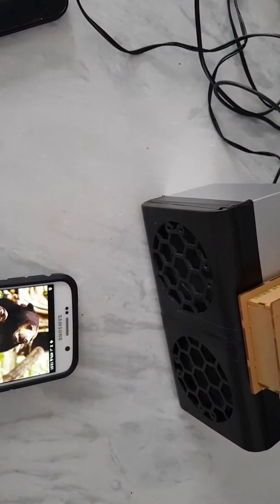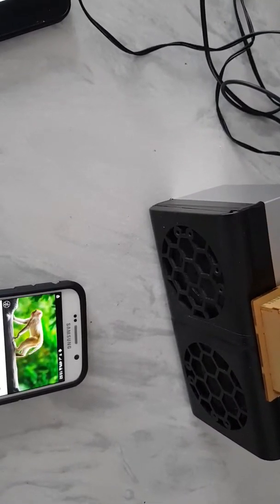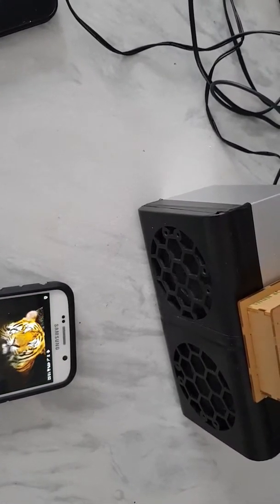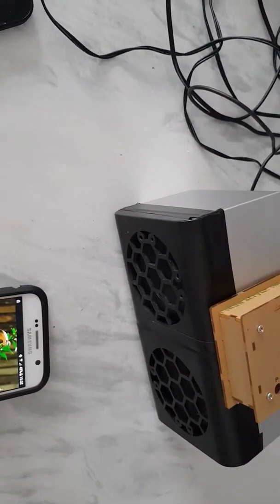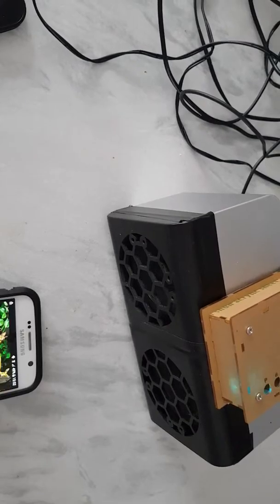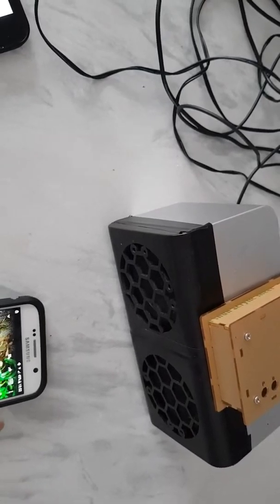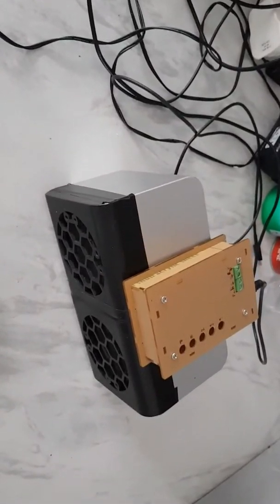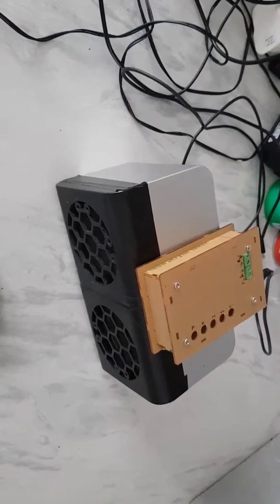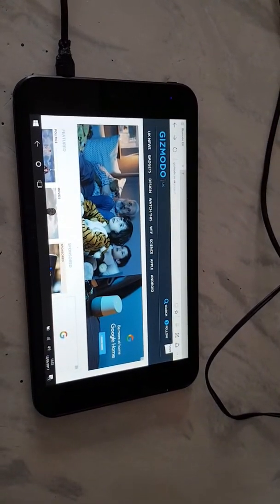There you go — so that's a demonstration of my homemade Bluetooth speaker, and it works just well.